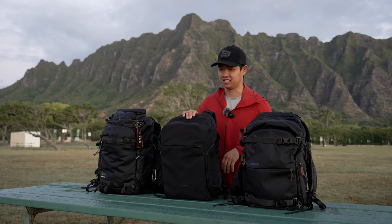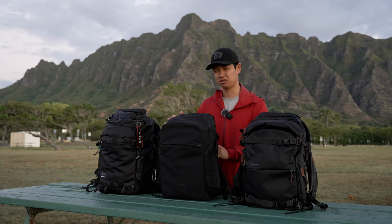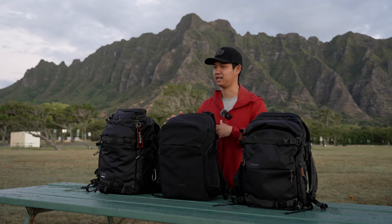This right here is the Shimoda Urban Explorer, and it's basically a slimmer and simplified version of the Explorer line. Let me give you a quick rundown of the features and then we'll compare the bags at the end.